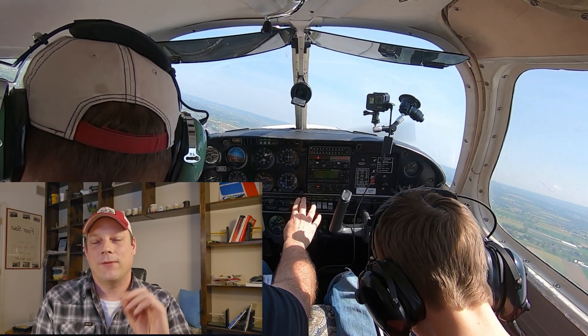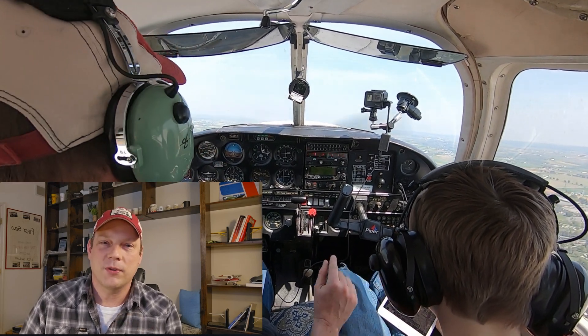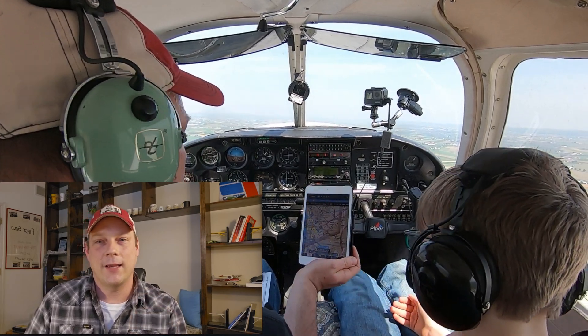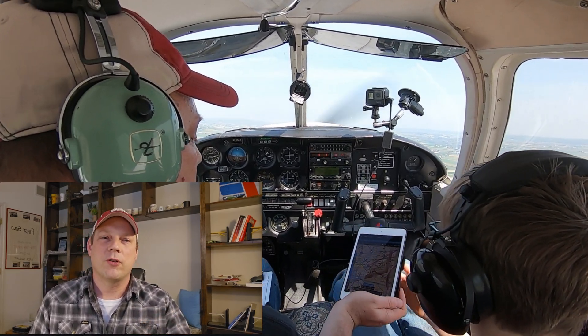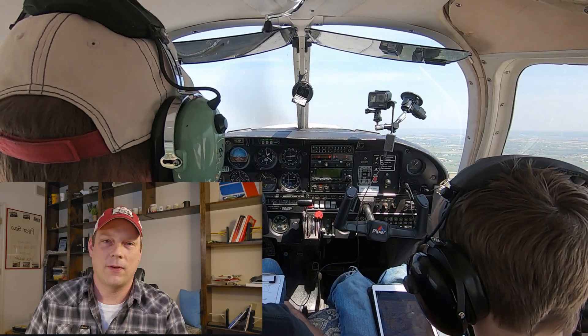Now we have the 70% figured out. Next we need to figure out the 50%, and here there are two schools of thought. Do you need 70% of your speed by 50% of the runway? Or do you need 70% of the speed by 50% of your calculated takeoff ground roll distance? The rule of thumb actually says to be at 70% of your speed by 50% of the runway.